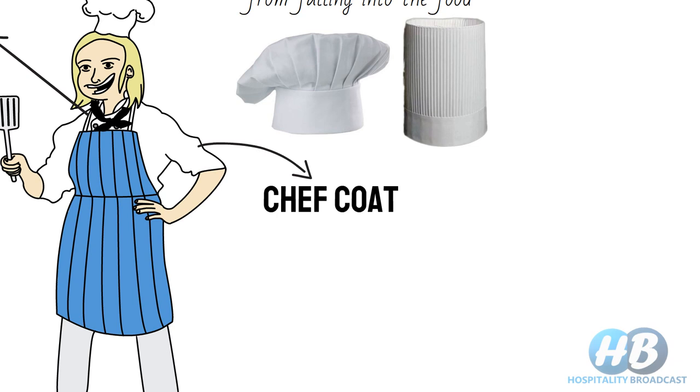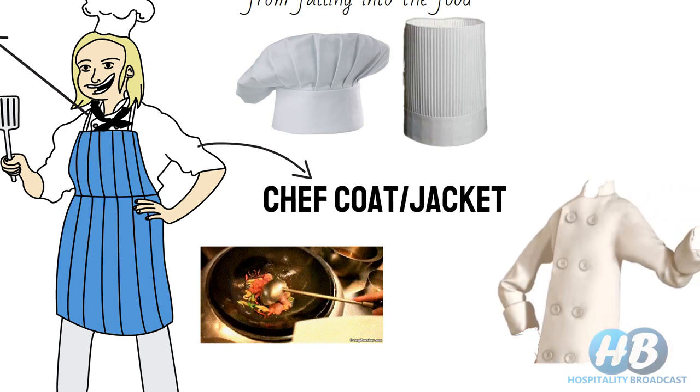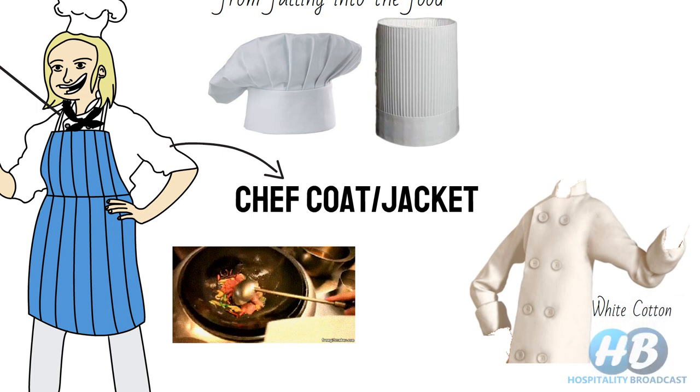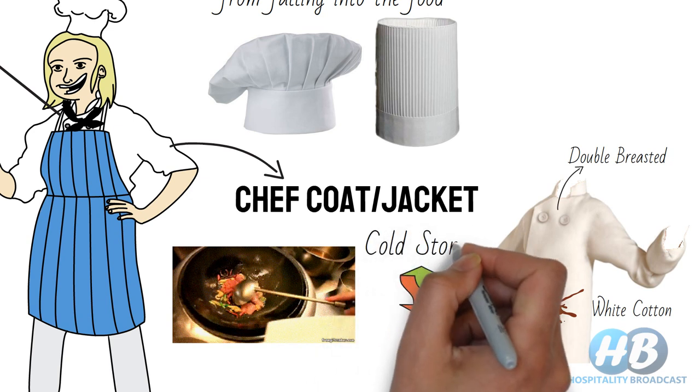Next comes the chef's coat or jacket. As a chef works before intense heat from the stove and oven, it's important to provide a jacket that gives insulation against heat. That's why the chef's coat is made of heavy white cotton — cotton provides insulation and the white color repels heat. The coat is always thick, heavy, and double-breasted, providing safety against accidental spattering of hot oil or liquid, and it also reduces thermal shocks as the chef frequently moves between cold storage and hot kitchen areas.